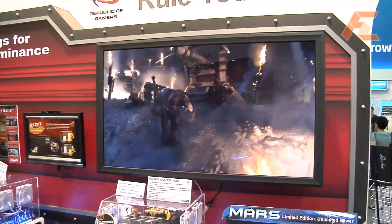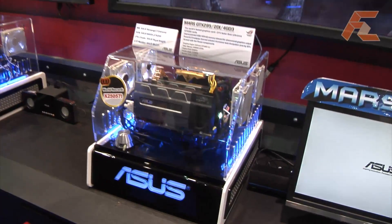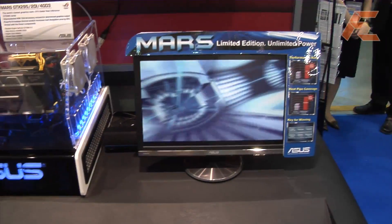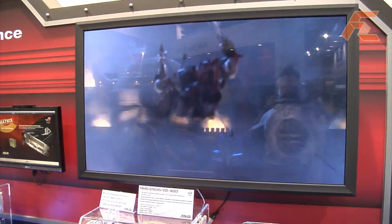Is it running in Quad SLI right now? No. Actually, this monitor requires two DVI outputs, so in order to show another monitor, we use two cards. The system is just using one video card.